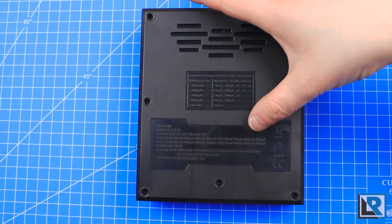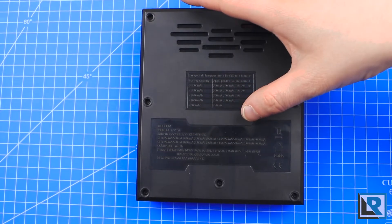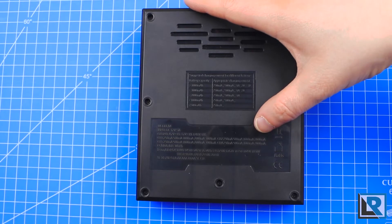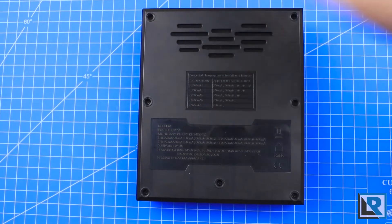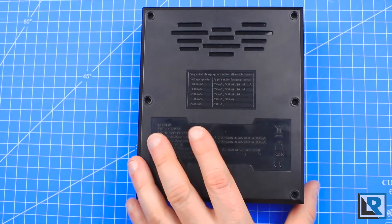Channel 1 is capable of up to 3 amps, channel 2 is capable of up to 2 amps, channel 3 is capable of up to 3 amps, and channel 4 is capable of up to 2 amps. It's compatible with lithium-ion, lithium-ion polymer, nickel metal hydride, and nickel cadmium style cells.